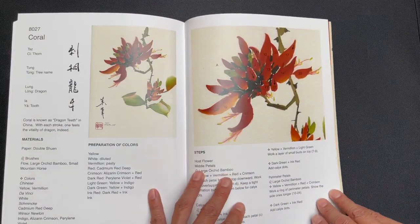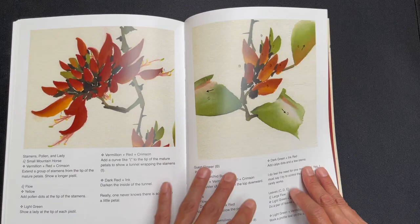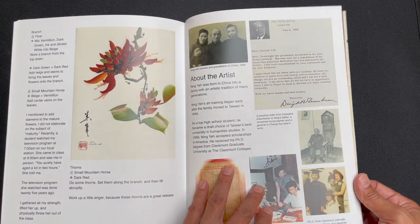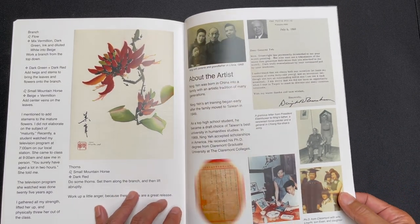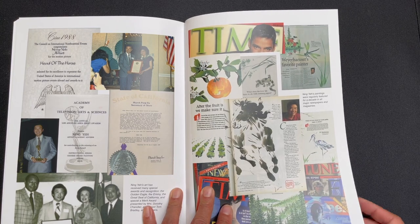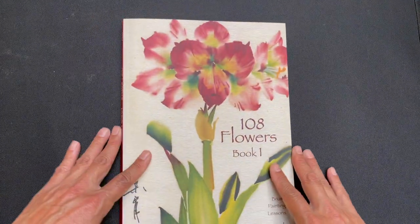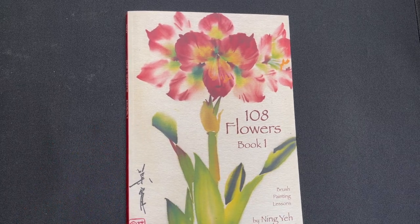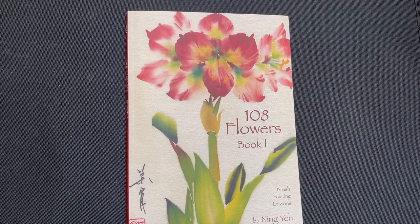Coxcomb, and then coral — look at how rich the colors are on this one. And that's the last subject covered in this book. Then we get a little biography with some older pictures of my dad and our family, and some of the accolades he's received throughout his career. So that is it — that is 108 Flowers, Book 1, the first in a series of four. You can find this book at orientalartsupply.com. If you liked this video and want more content like this, please like and subscribe, and we wish you happy painting.